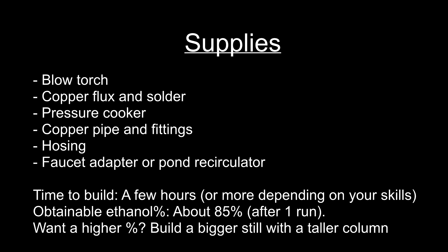I'll quickly go over what I used to make it. There will be a little bit of plumbing which will require a blowtorch, copper flux, and solder. I used a pressure cooker to serve as the pot because it's easily sealable. The actual still portion will consist of copper pipe and assorted fittings. You will need some hosing to pass water through the condenser, and a faucet adapter or a pond recirculator depending on the method of cooling you choose. You can use water directly from the faucet, or employ a closed system recirculated from a bucket using the pond recirculator. Both methods are equally viable, but I opted to attach my hosing to the faucet directly.